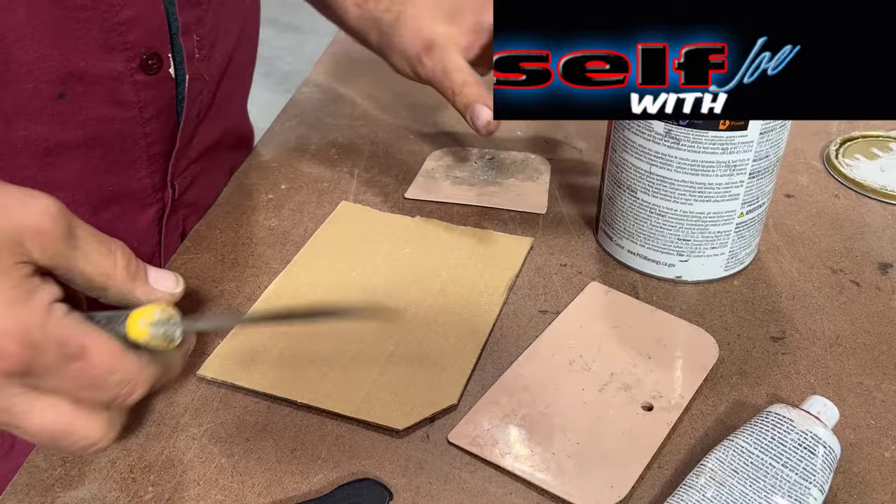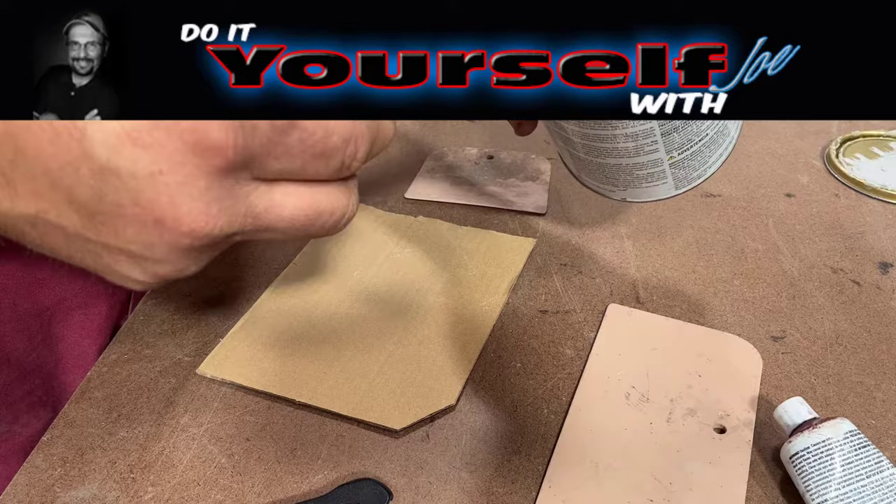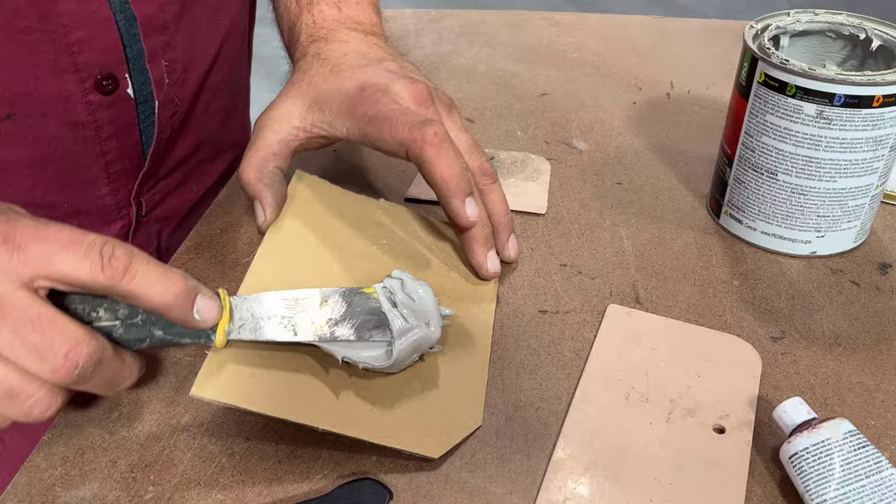The secret to bondo and having success with it depends on how much hardener you put into the bondo. The problem with mixing bondo, especially for beginners, is knowing how much hardener to put in.